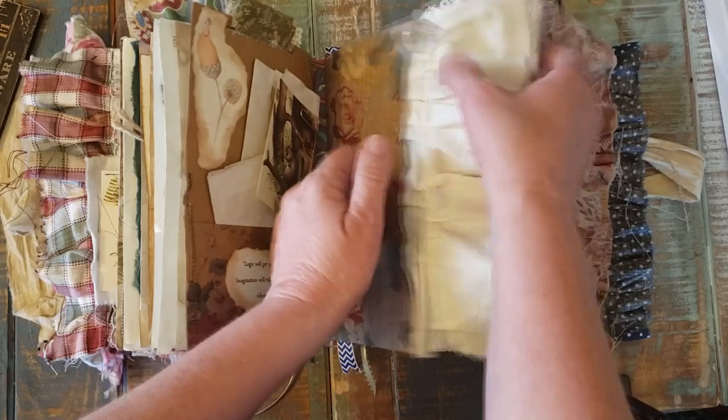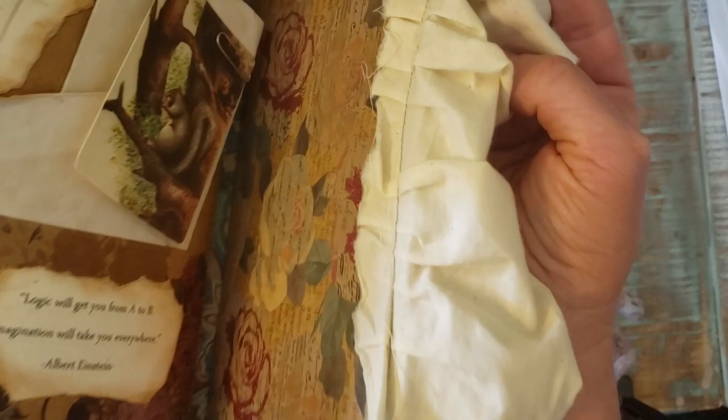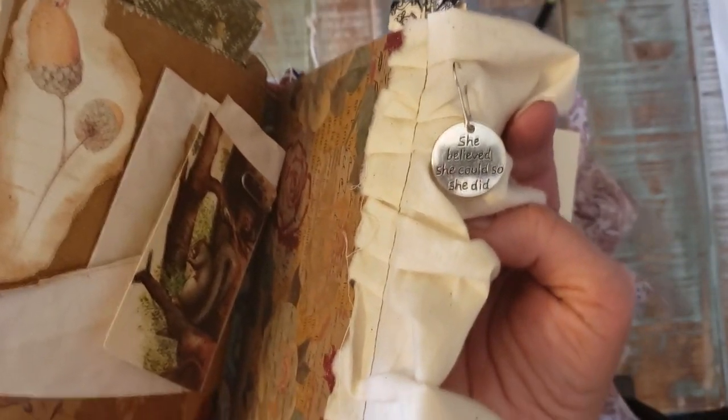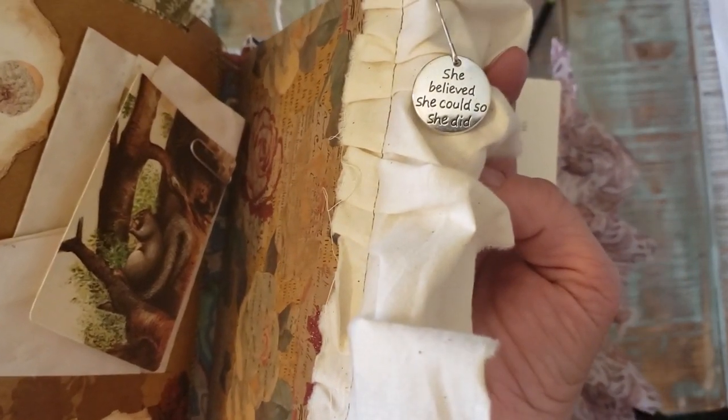Here's a charm — there's a ruffle with a charm on it. It says 'she believed she could, so she did.'